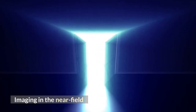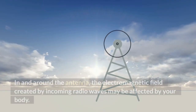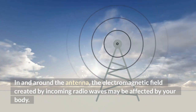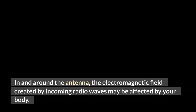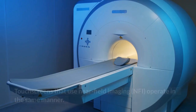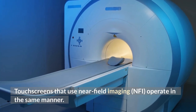Near Field Imaging. Have you ever noticed how an old-style radio may buzz and whistle when you touch it? In and around the antenna, the electromagnetic field created by incoming radio waves may be affected by your body. The closer you are, the more powerful your impact is. Touchscreens that use Near Field Imaging, NFI, operate in the same manner.